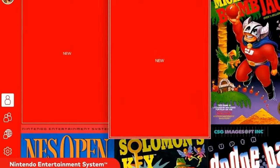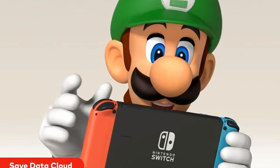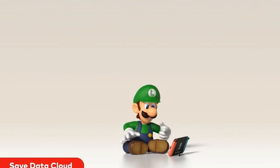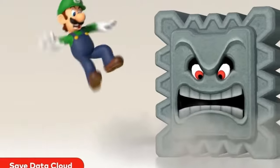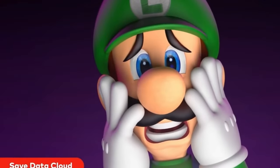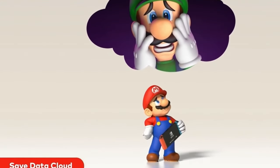The Nintendo Switch is the reason it probably blew up in 2017 — because you were able to take your device, the entire console is inside the device, and take it wherever you want. If you wanted to go sit on the toilet while playing some Mario, go on. You can bring your console wherever you want.